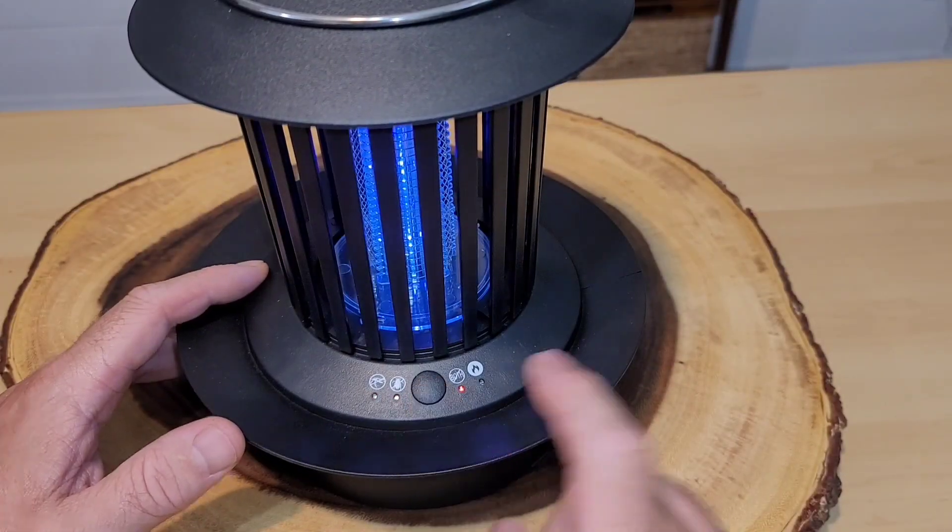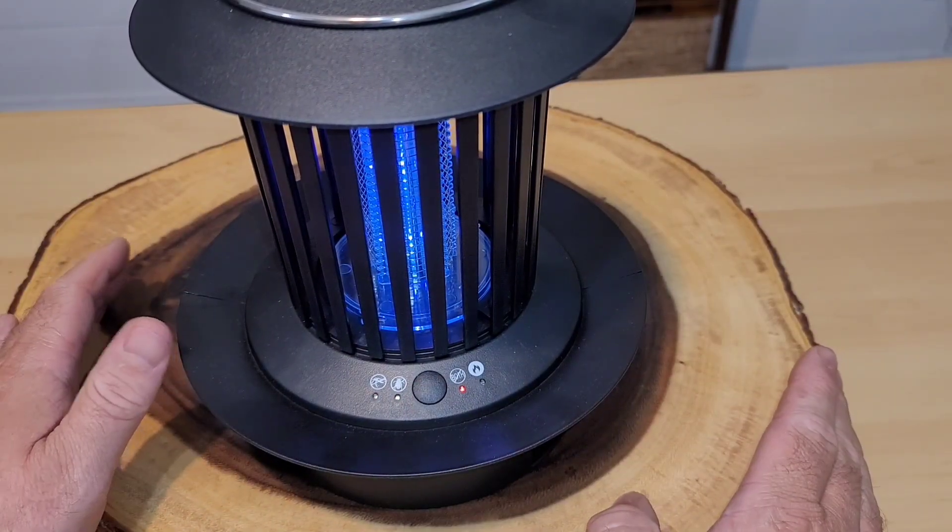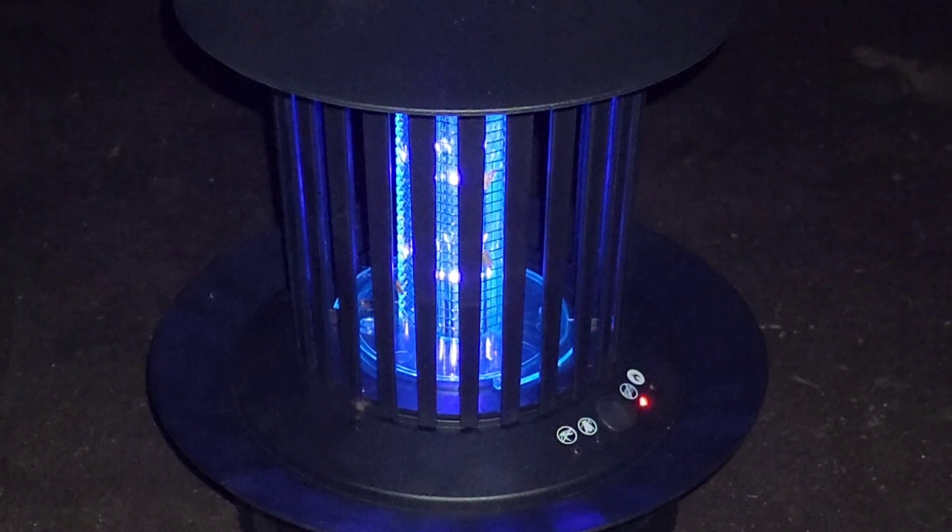We're going to hit the button three times to have both traps activated. Outside, I ended up putting it on a table — I think this is best so roaches can get access, and flying bugs can be attracted to the light. Just in the first few minutes it's been out here, I'm surprised by the amount of bugs swarming to it. Most of them are moths, but there are also little tiny flying insects, which I'm guessing are mosquitoes.